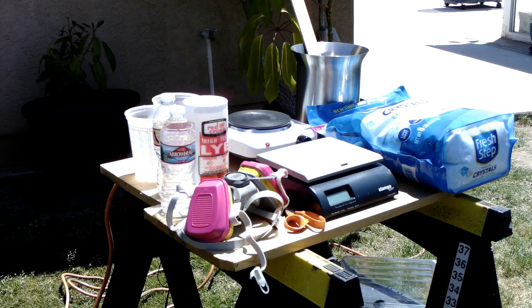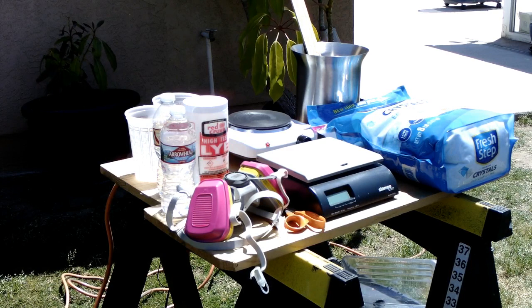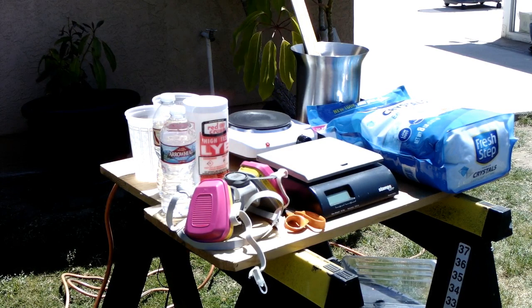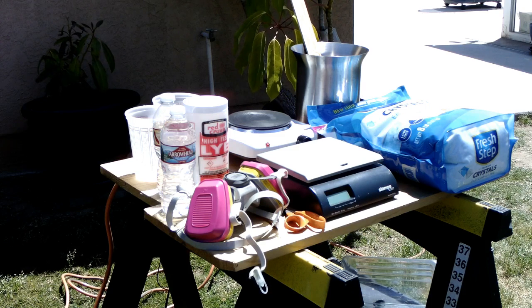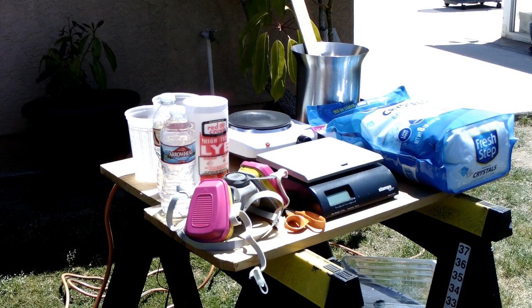It creates a chemical reaction that's self-heating up to a point. Once that heat dies down, I'm going to put the pot on the burner and finish dissolving it. The first thing I'm going to do is measure out the lye — 200 grams makes about seven ounces. I'm probably going to triple this amount, so time to start measuring.